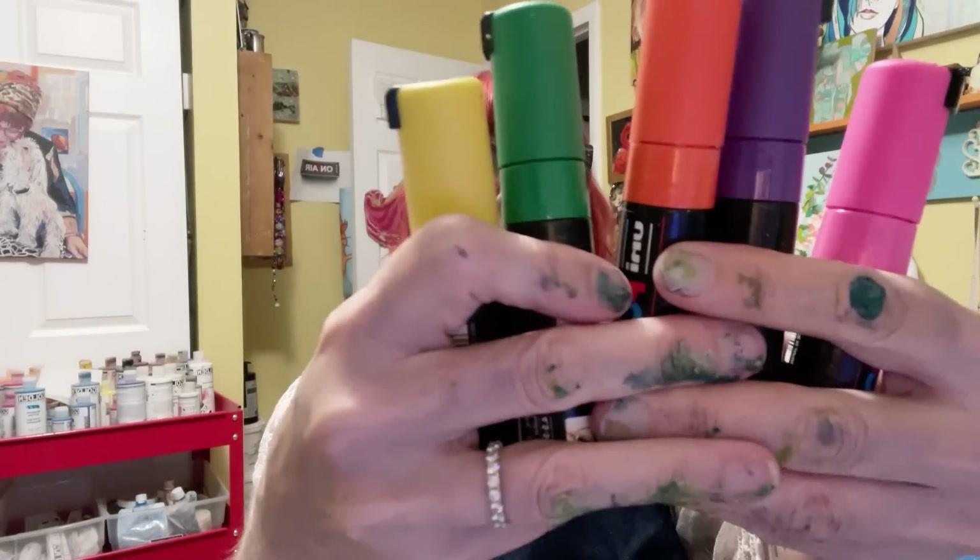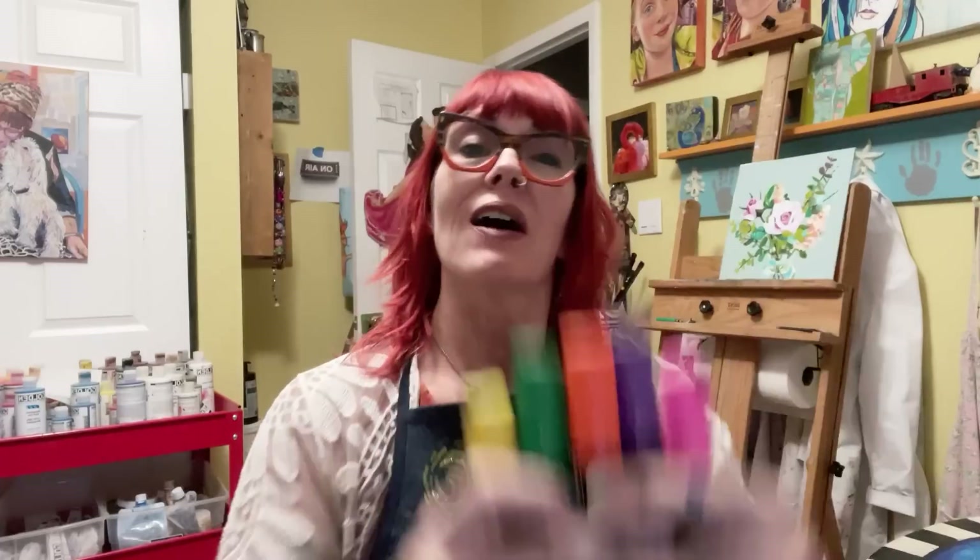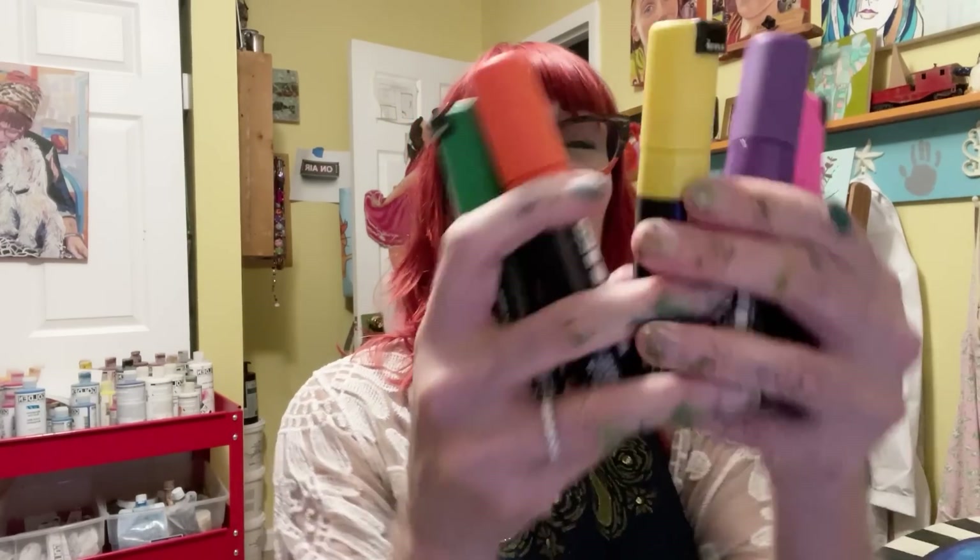Welcome back to Tutorial Tidbits and welcome to my channel. I'm Elizabeth St. Hilaire and this week I am playing with some of my favorite art supplies — Posca paint pens on the gel plate. I have done a previous video with Posca pens where I put them on the plate and then pulled them with a full flood of paint. Today I'm doing something totally different that I think you're really going to enjoy. If you've got a few minutes, let's go check it out.